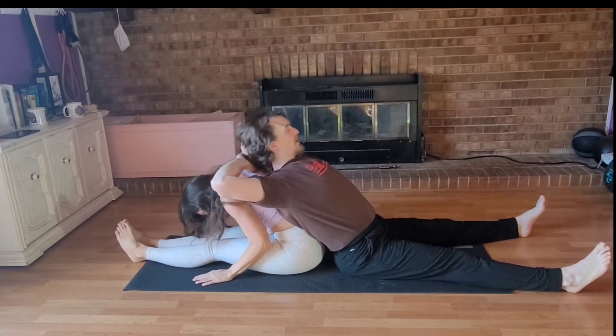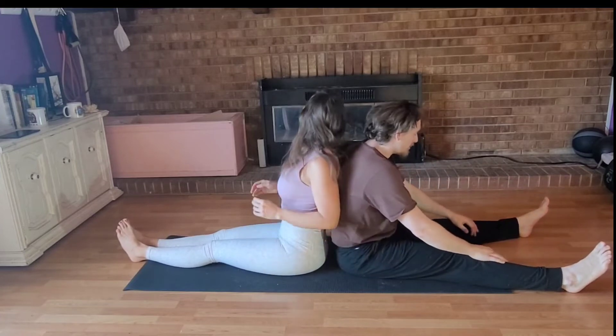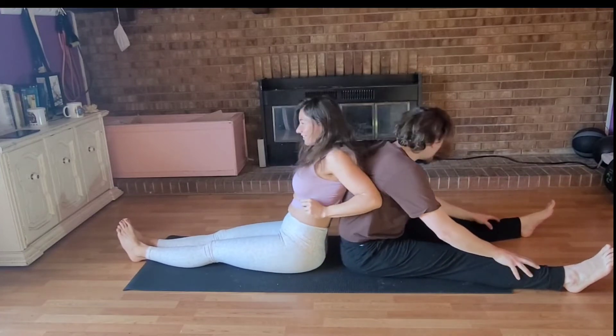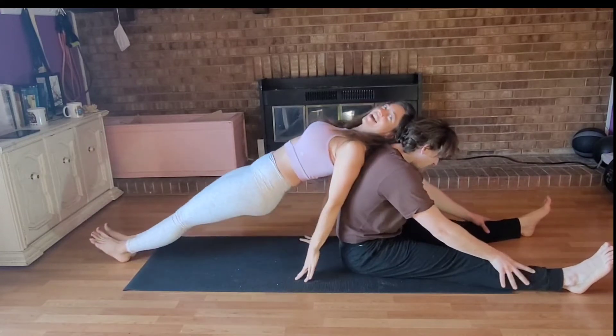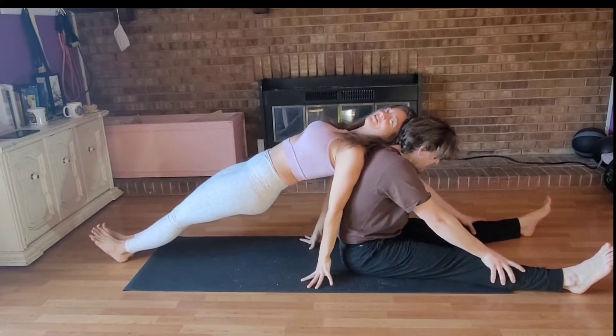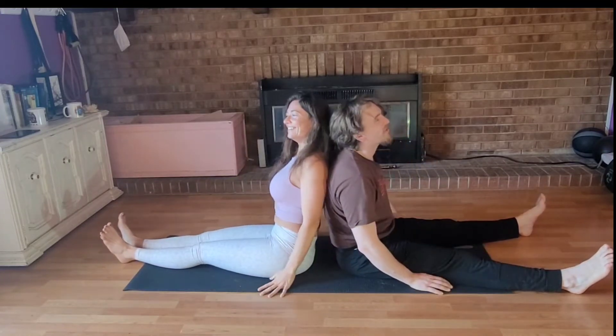Coming back up. Now it's his turn. I forgot about this part — let's not do this part. Just do yours. Apparently I'm going to have to really put some work into this. This is not good. Oh, that was enough breaths.